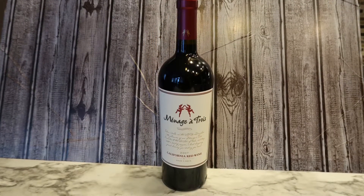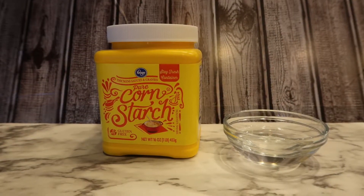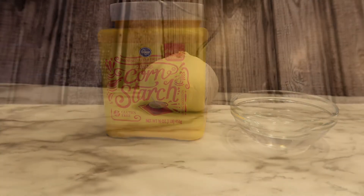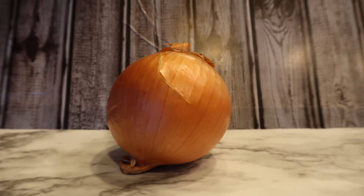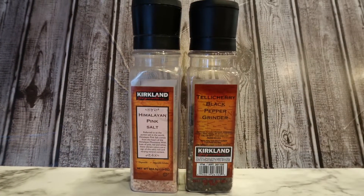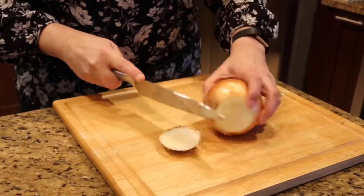You'll also need one half cup of your favorite red wine — I'm using a red blend — a tablespoon of cornstarch and a tablespoon of water to thicken the sauce at the end, about five garlic cloves minced up, one large brown onion diced, and some salt and pepper to taste.